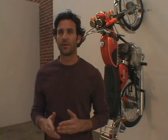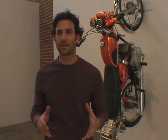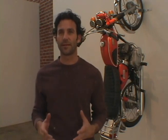My dad's a stained glass artist, and that's what he does professionally. So growing up, as soon as I could pick up a hammer, I was in his shop building things and making stained glass windows.